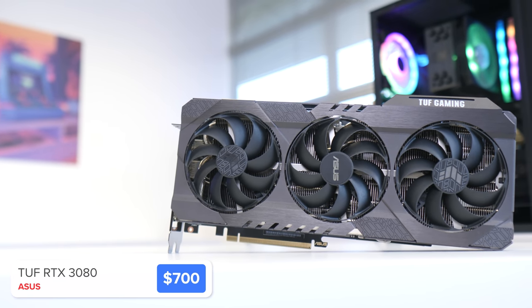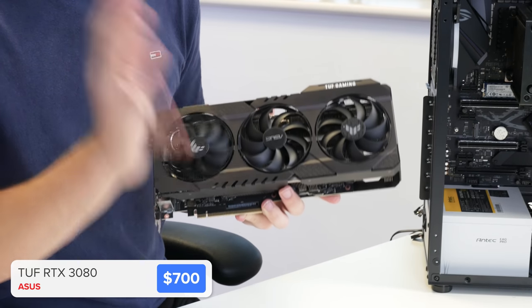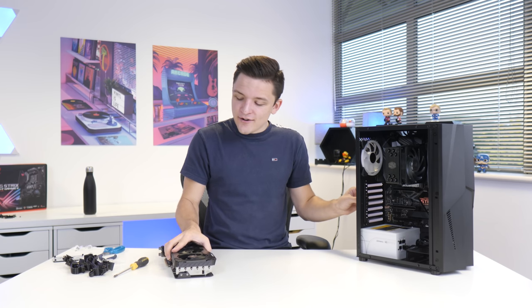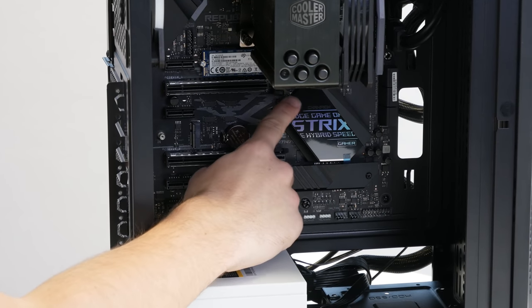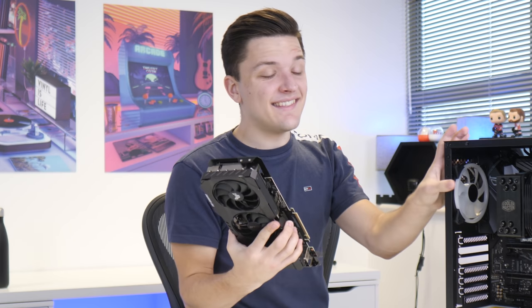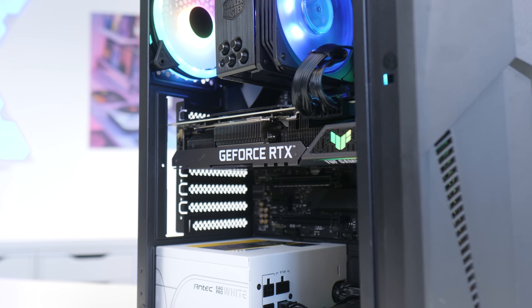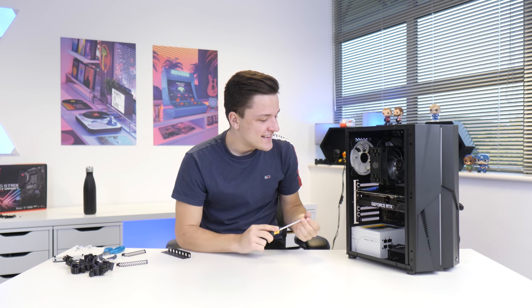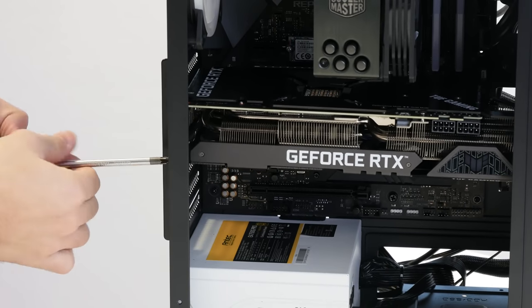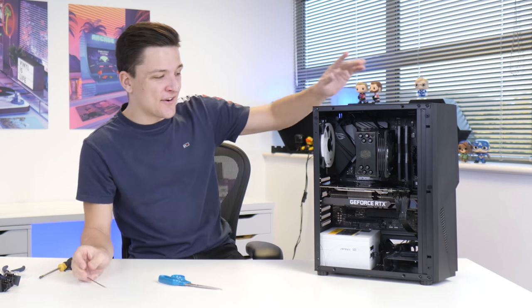The 3090 and 6900 XT have more raw performance, but for the price point this thing is pretty incredible, and I really do hope AMD comes close — but until the benchmarks are out, who knows? To install the graphics card we remove the second and third PCIe slot covers, push back the clip on the PCIe slot, and slide the GPU in — and it is very tight. It actually looks really awesome when the build's all done because it's nicely proportioned. We then secure the graphics card and make sure it's all nicely plugged and powered up.